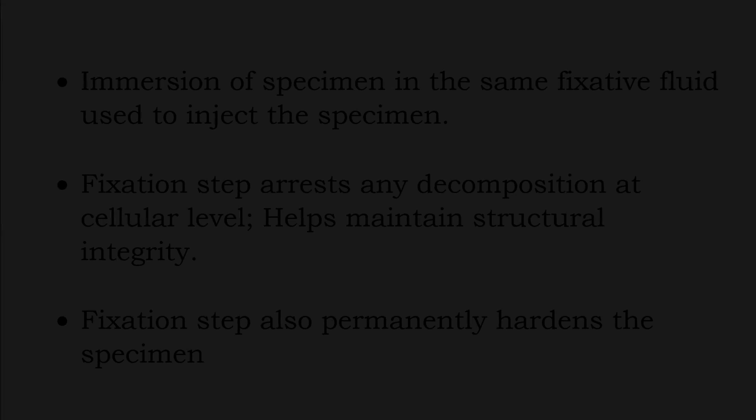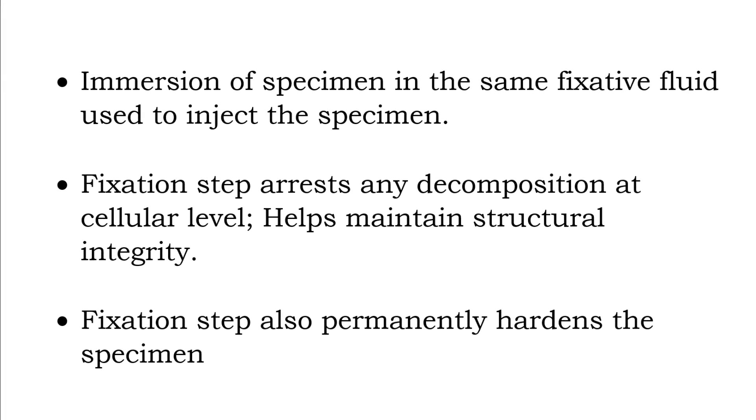The third step, also related to the second, is the fixation of the specimen by immersing it in a container filled with the appropriate fixative agent — the same chemical used to inject the specimen. Fixation is necessary to arrest any decomposition and disintegration at the cellular level and thereby maintain the structural integrity of the specimen. The fixation step also permanently hardens the specimen to the posture it's kept in. So at this point, it is absolutely necessary that the specimen be arranged and spread out in the way you want it displayed, because only very minimal changes can be made to the posture after this step.